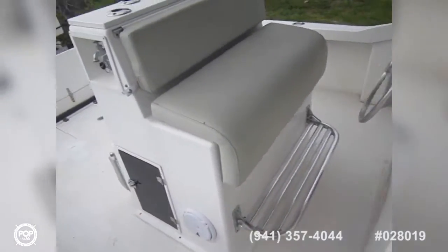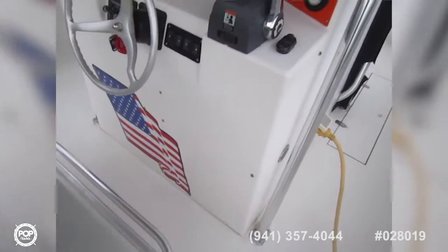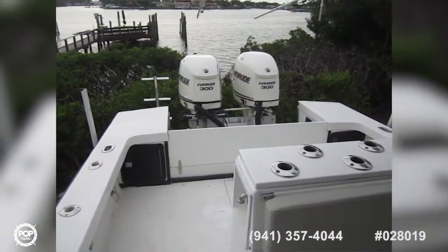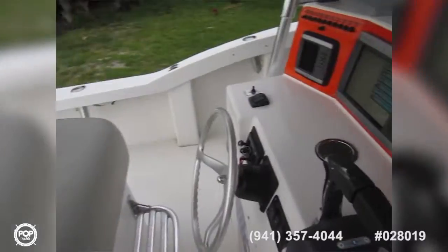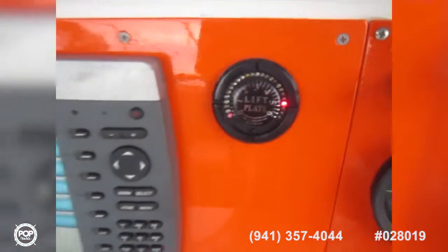The upholstery looks good. There's under-seat storage, a flip-up foot rest, and the helm is laid out beautifully. You've got your jack plate adjustment controls — up and down — and all your accessory switches right where you need them, with that indicator light right there.